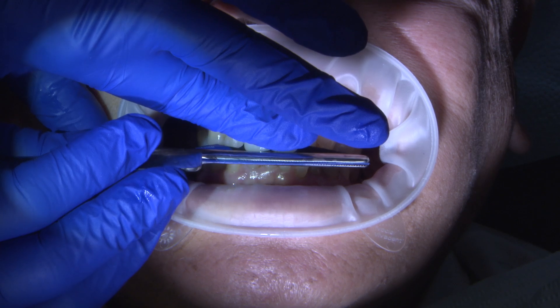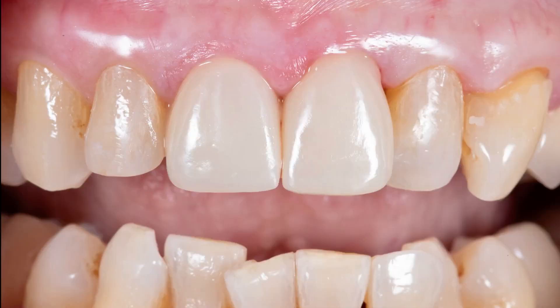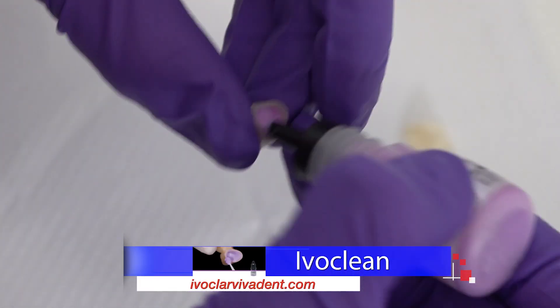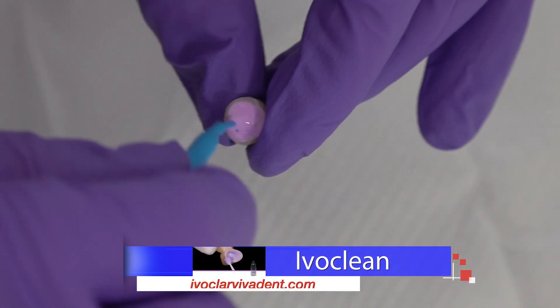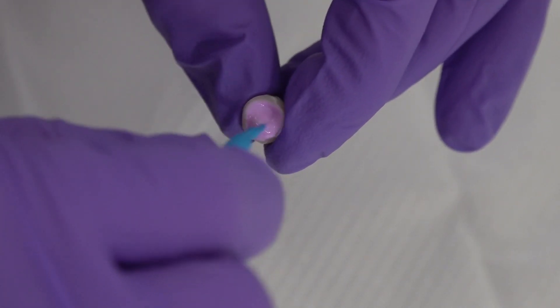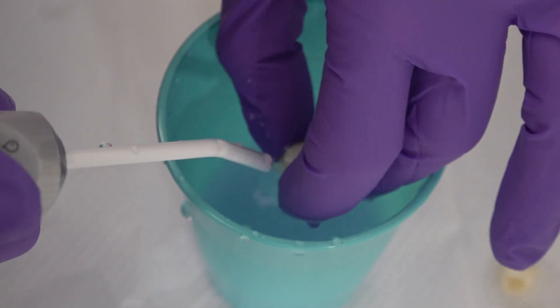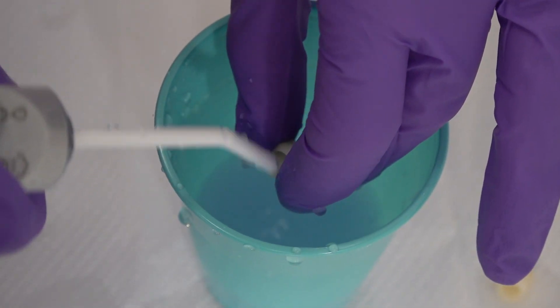Crowns are tried in to check for the fit to the margin and adjust contacts. IvoClean is used to clean the inside of the restoration to decontaminate. Use a clean micro brush and scrub the intaglio for about 20 seconds, then rinse and dry. You can even use 1-5% sodium hypochlorite as a cleaning agent. Make sure not to use phosphoric acid, which will interfere with proper cementation.